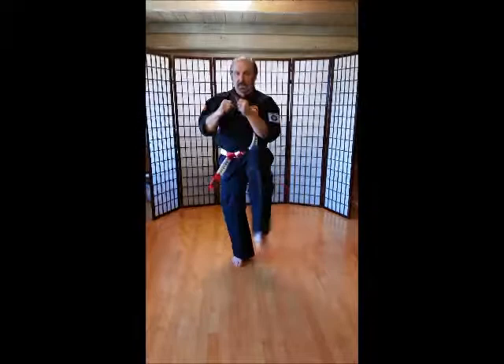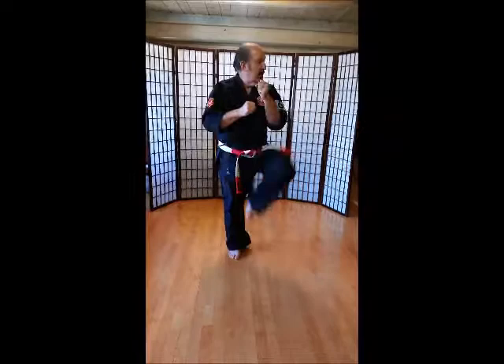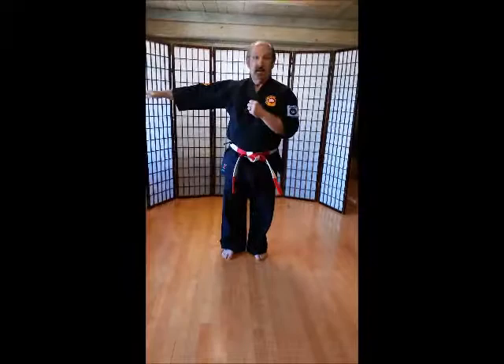Feet together. Ankle kicks — going this way first, to your left. Remember, get those knees high. Ichi, ni, san, shi, go, roku, shichi, hachi, ku, ju.